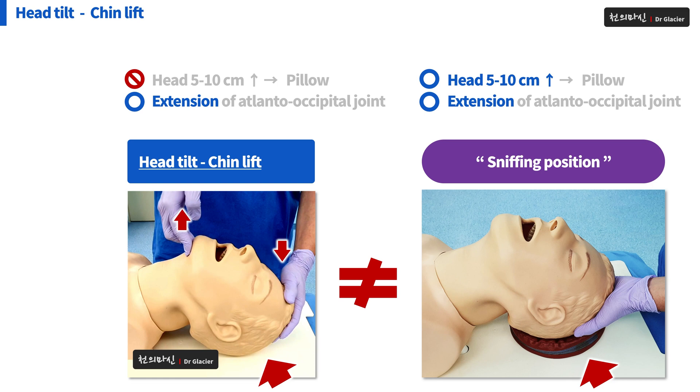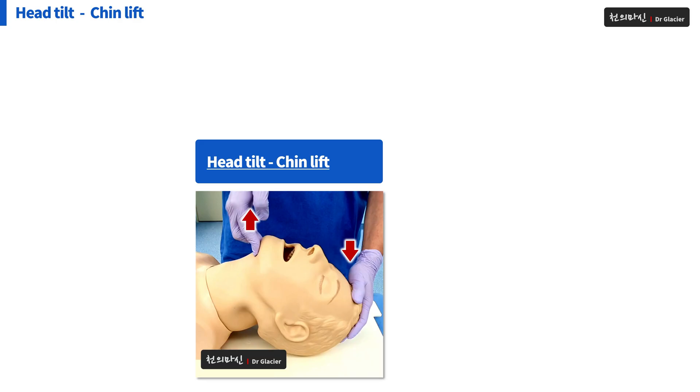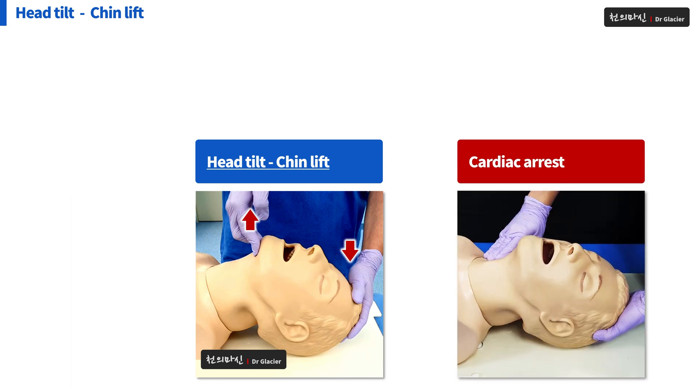If possible, make sure to support with a pillow and do head tilt chin lift. But in some situations, you have to do head tilt chin lift without one. It can be used in the process of recognition of cardiac arrest to check pulse and breathing at the same time — opening the airway with one hand while checking the carotid artery pulse with the other.